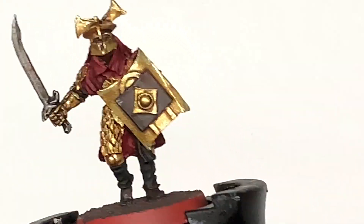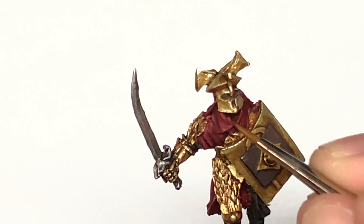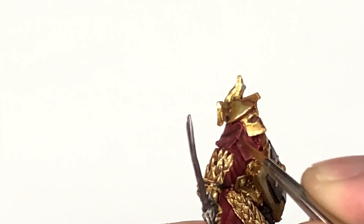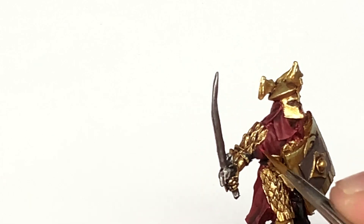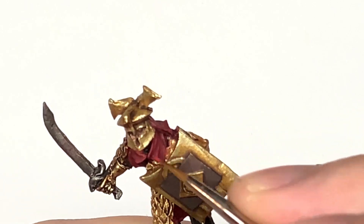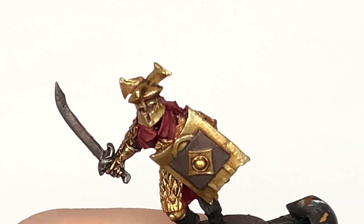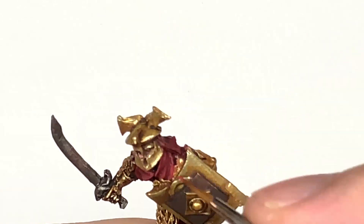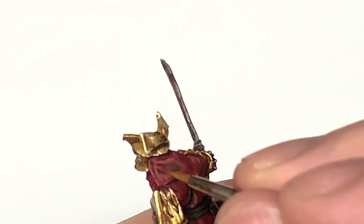Next is Citadel Wazdakka Red. You can use this to highlight the Corn Red that we have just reapplied. Cover about 50% of the area that you covered with the Corn Red, making sure you are doing it on the areas where it will be catching more light — on the top of those crests and the areas that are sticking out more. That's the areas you want to be putting this Wazdakka Red.